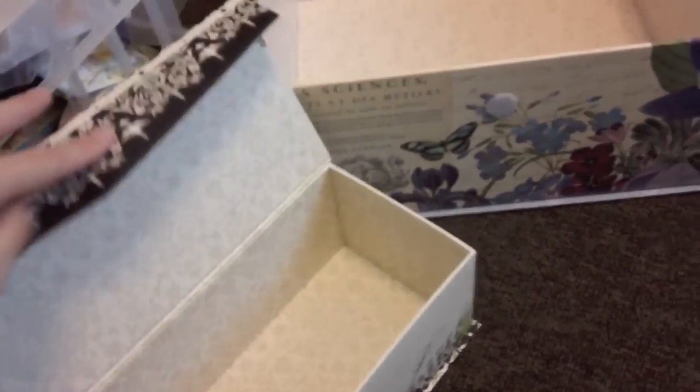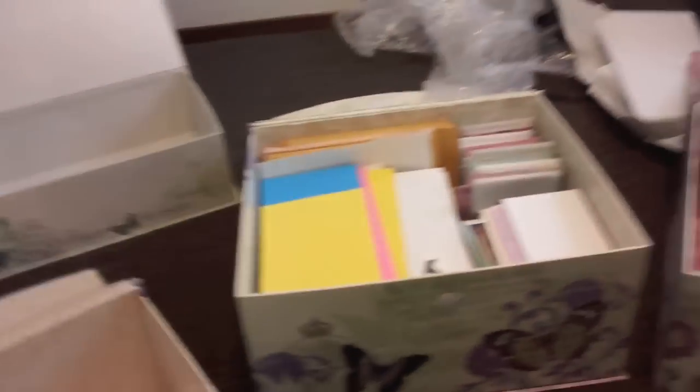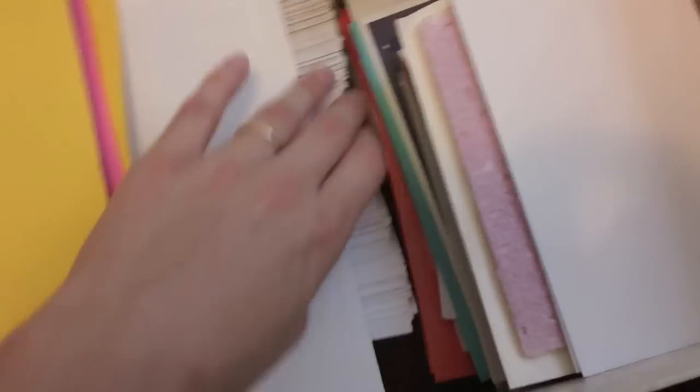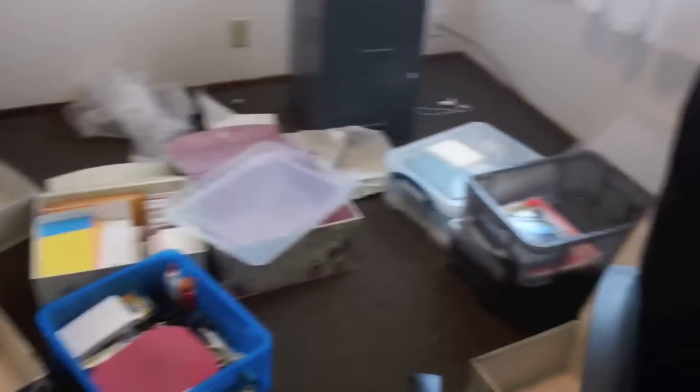They're significantly cheaper than the ones at Michael's - this one at Michael's was regularly priced at nine dollars for just a little tiny one. These are just a much better deal at Ross. I've filled this one with envelopes - lots of envelopes - business envelopes, the little ones, and then six by nines. Then this one is kind of my cards and correspondence and paper to make cards, just some random things I had.